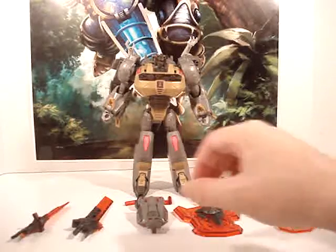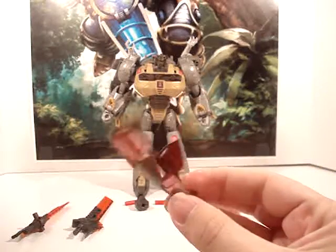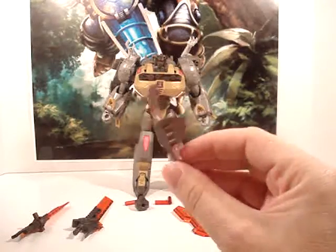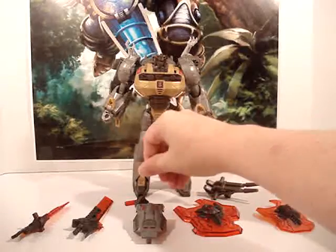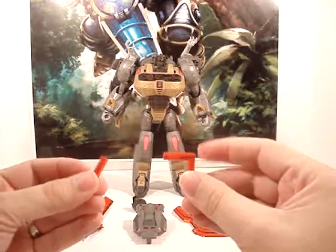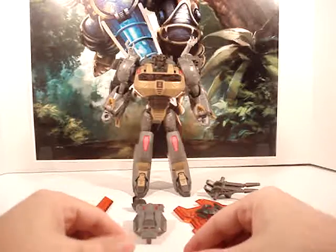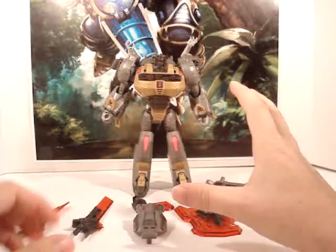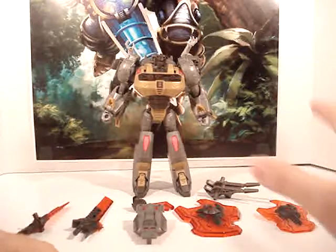Everything that came with it was, first, this back armor for Grimlock. It's not very big compared to what came with the Iron Factory, but it's still pretty cool. It came with small pieces that go to the shield. Mostly what this kit is, is just upgrade weaponry for Grimlock, because a lot of people complained about the size of the weaponry compared to how it looked in the game.